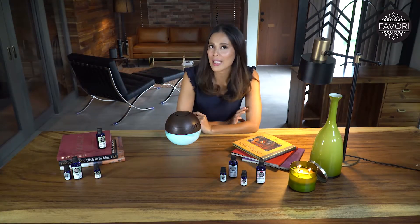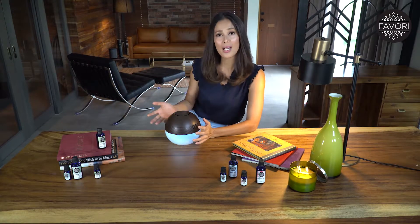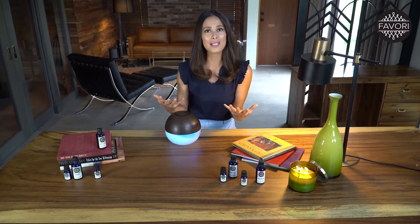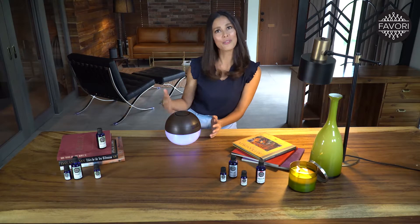Did you know that aerators work like air scrubs? They grab unwanted air pollutants like dust, smoke, and bacteria, and trap them in water. Then it releases clean and fragrant air, which makes this device perfect for air-conditioned homes.